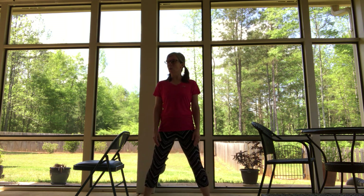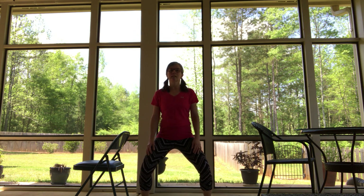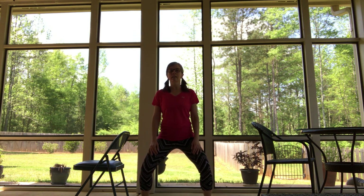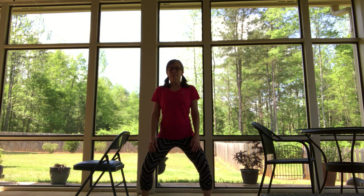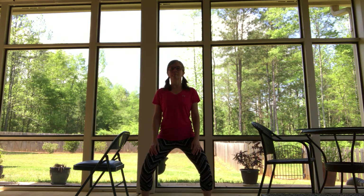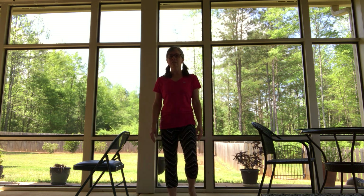We're going to come down and hold it. Come down as far as you can. Relax the hips a little bit, relax the lower back. Legs are working, breath is flowing. Come on up and give your legs a little wiggle.